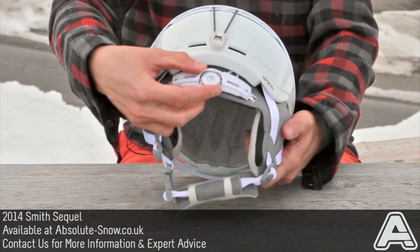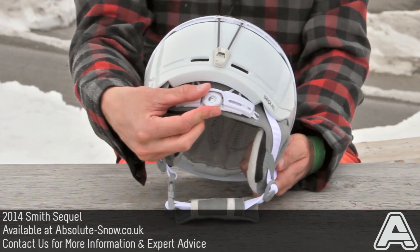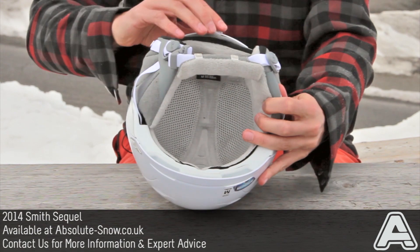It's got the BOA closure system at the back here so you can really fine tune your fit — it cinches around the back and really hugs your head.